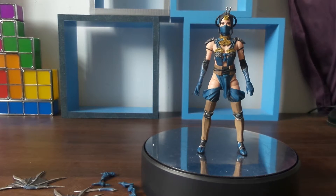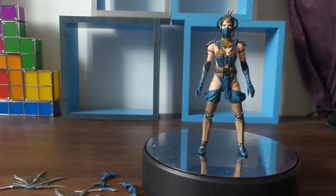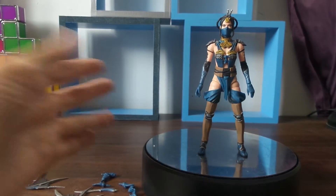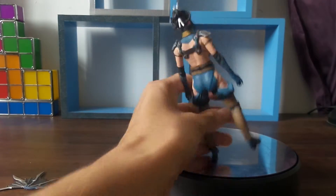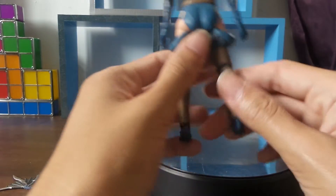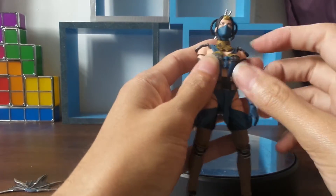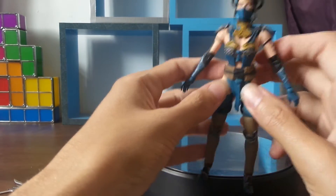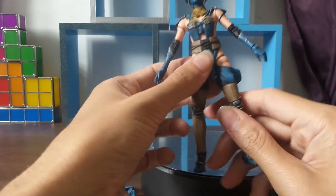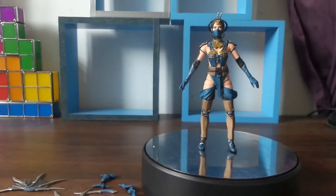Let's talk about the colours of Kitana: the blues, the golds, the greys, and a bit of silver. I like this. Lucy even likes this figure — she more likes the hair. What Lucy noticed is that she's not top heavy, just very flimsy and very light — like plastic. Not very steady like Scorpion. But I'm not going to complain because I like Mortal Kombat figures now.